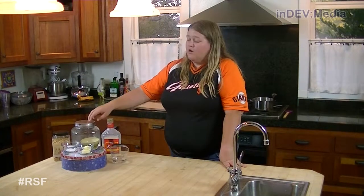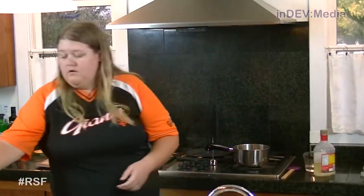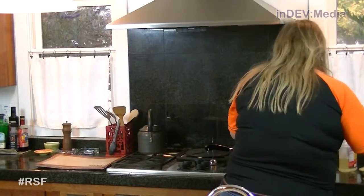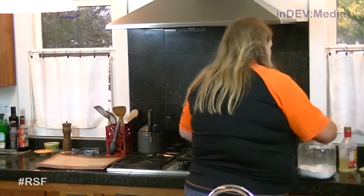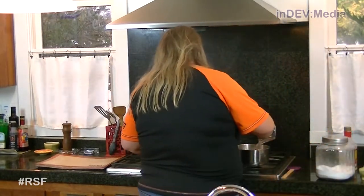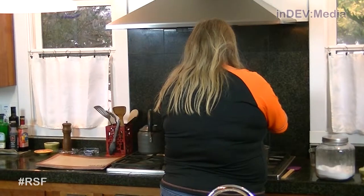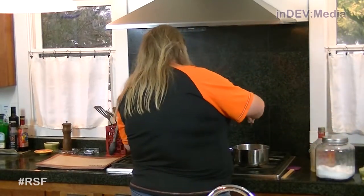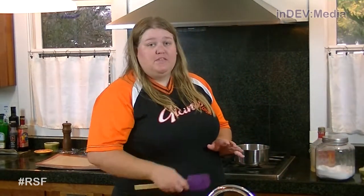Our first step is to bring our sugar, salt, water, and corn syrup to a boil. So now we're gonna stir this together and wait for it to come to a boil.